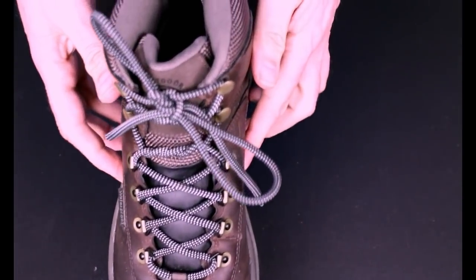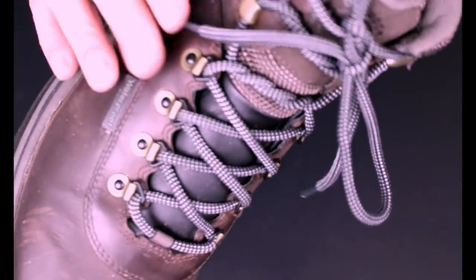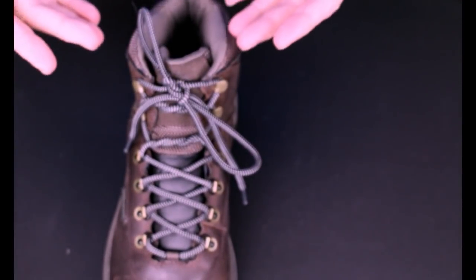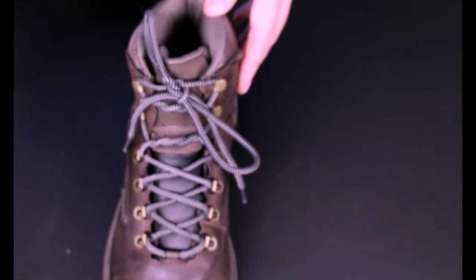Now, this knot will never come undone. Your foot will be secure in the boot. You can also use this knot for dress shoes, because if you're working in the city, the last thing you want is for your dress shoe to come untied while you're wandering around Grand Central looking for your train, keeping an eye out for questionable characters and unattended packages at the same time.